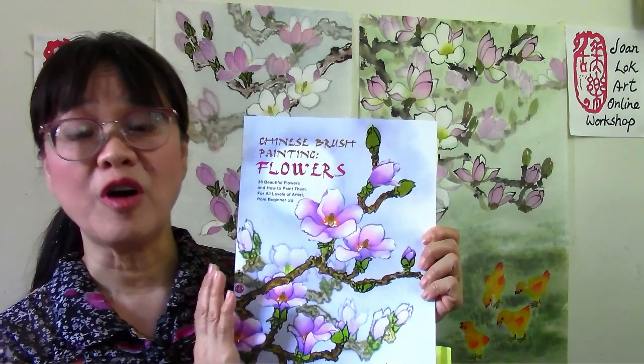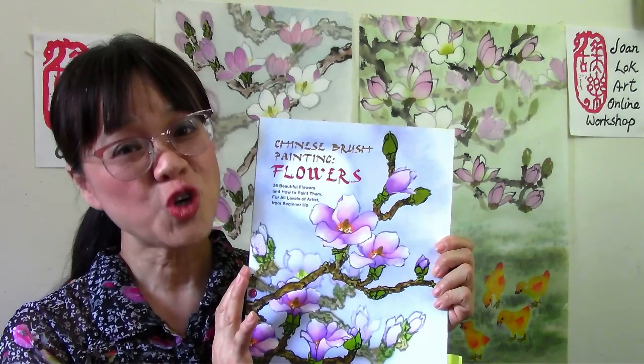So if you are interested in learning how to paint the cover of this book, join me at the date and time listed below in the link. I would like to see you in my next Zoom workshop. Thank you and I hope to see you there.